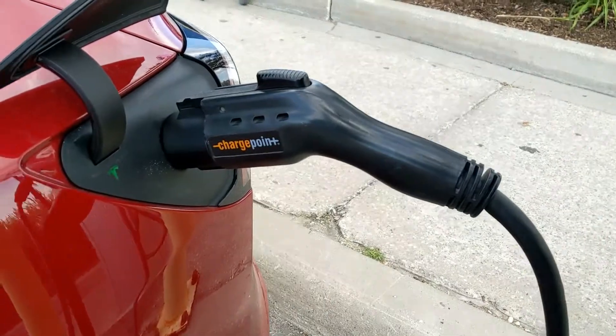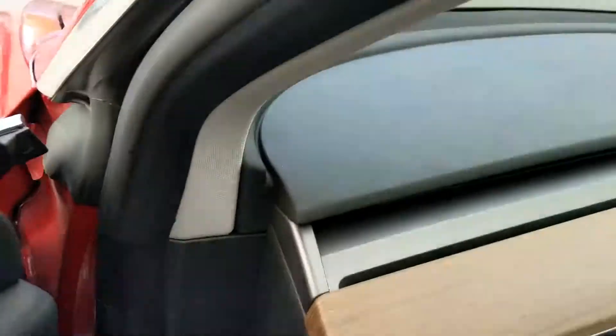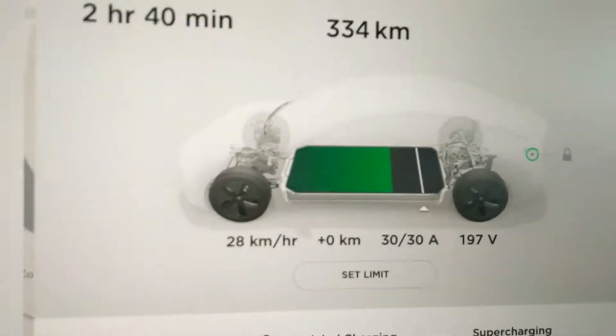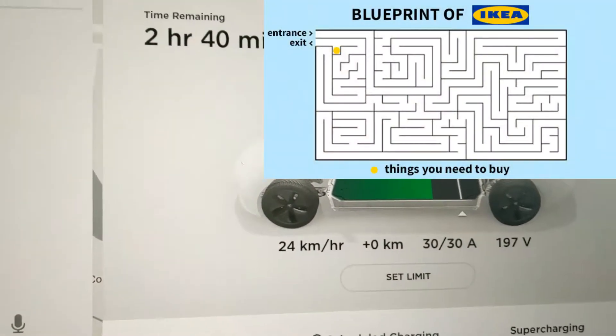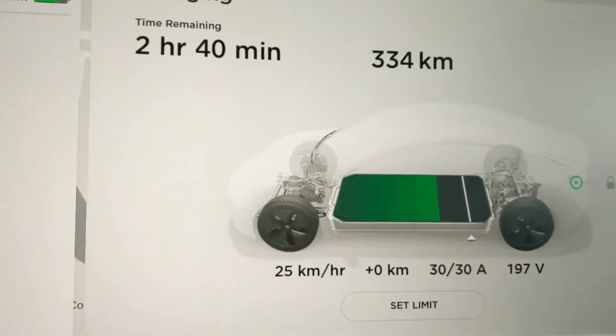So this is ChargePoint, and one last thing I want to show you before we end this video is the charging speed. You can see here it's not getting a ton, but where I'm stopped right now is actually a shopping place, so I'm getting a free charge while I'm shopping. Any speed is better than no speed.